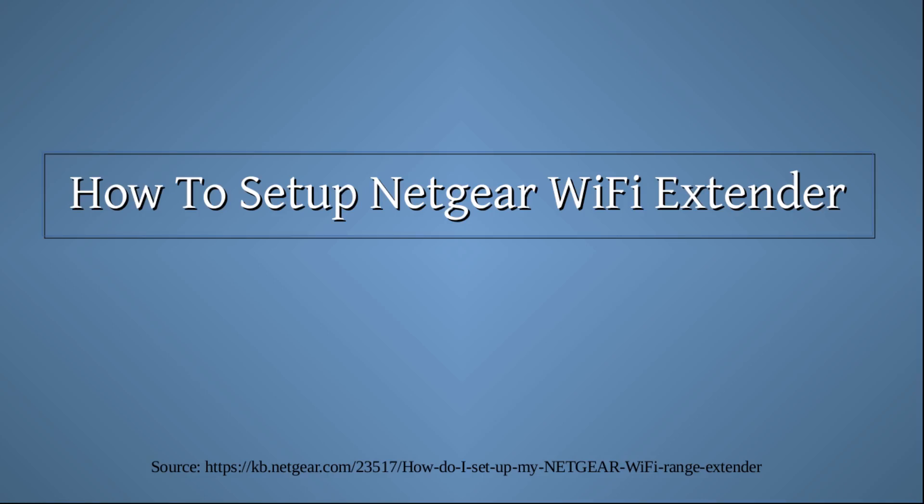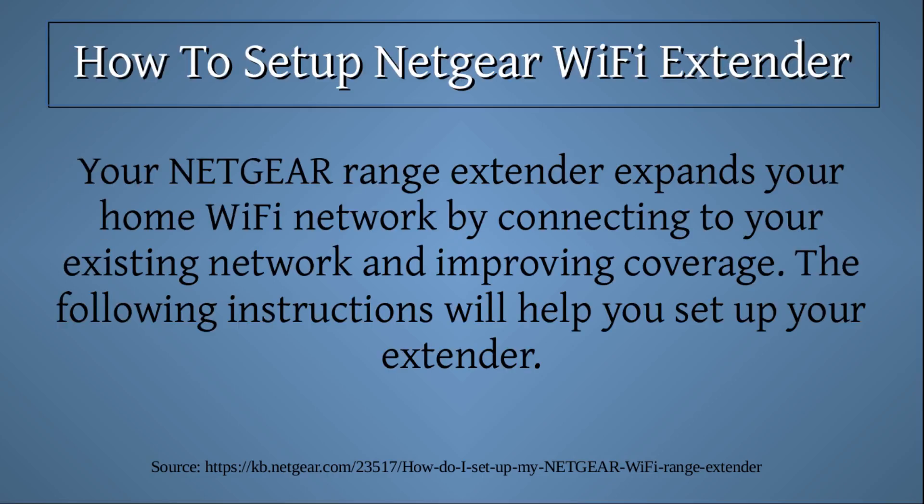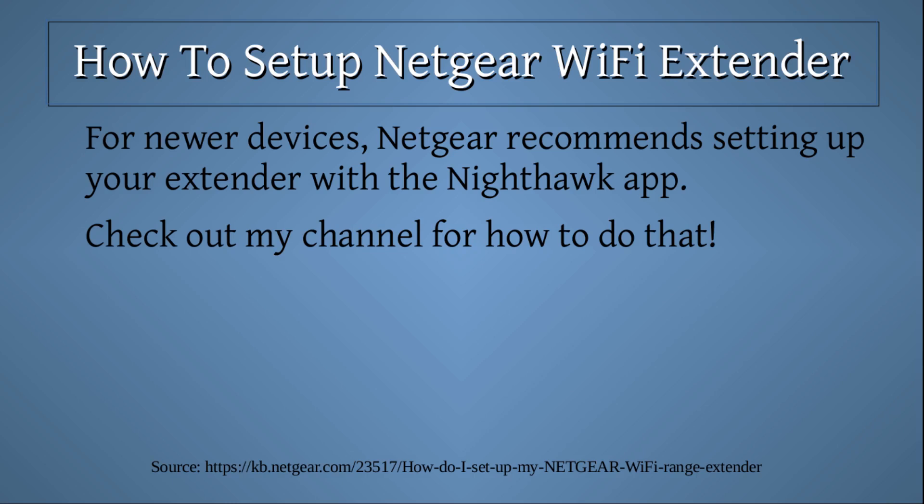How to set up a Netgear Wi-Fi extender. Your Netgear range extender expands your home Wi-Fi network by connecting to your existing network and improving coverage. The following instructions will help you set up your extender. For newer devices, Netgear recommends setting up your extender with the Nighthawk app.